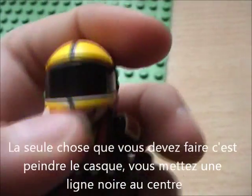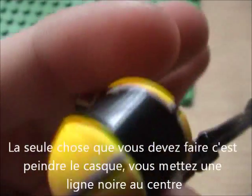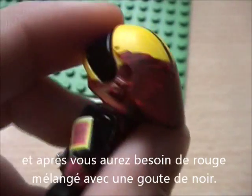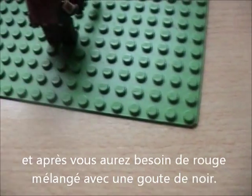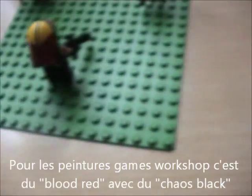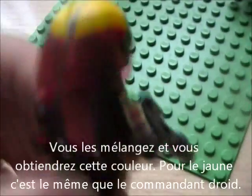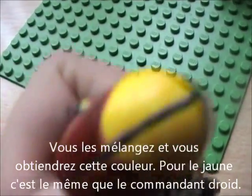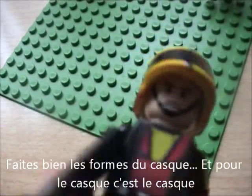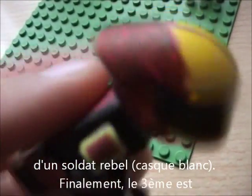The only thing you have to paint is the helmet. You need to make a black line here at the centre, and then you will need a red colour mixed with a little black to make it darker. For Games Workshop, that's Blood Red and Chaos Black. You mix them and you'll get that colour. The yellow is the same yellow as the Droid Commander, so make sure you get the forms right. For the helmet, you just take a Rebel Scout Trooper helmet.